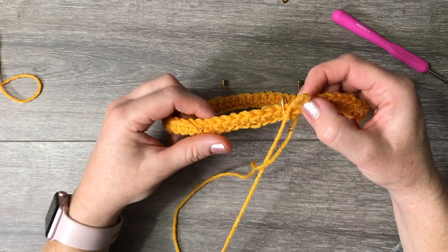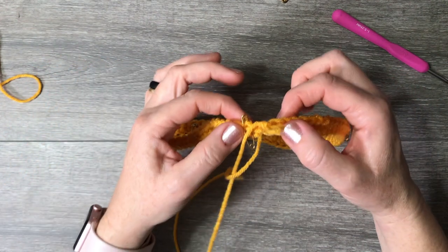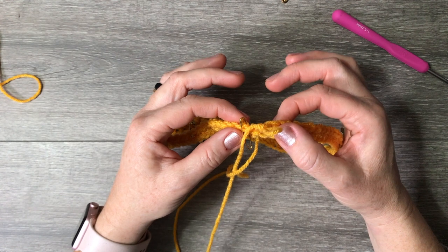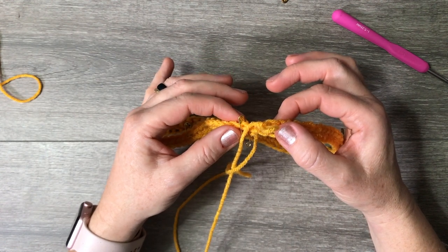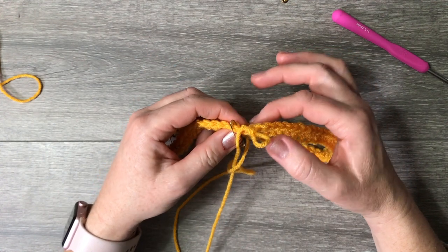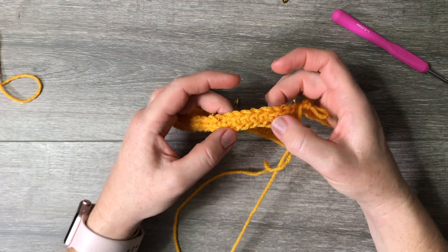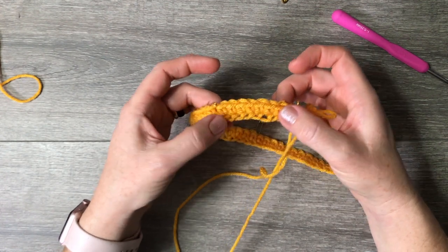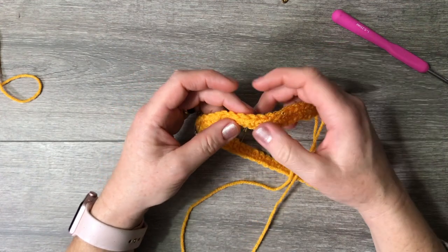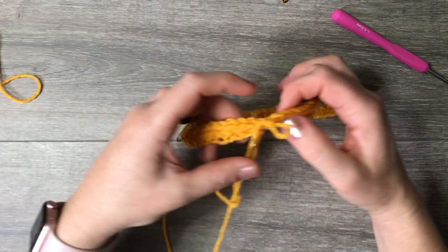You chained 64, so you must now have 64 single crochets. If you ended up with 63 or 65, count again. If you're still off, something went wrong on your foundation chain or single crochets, and you need to fix it — you'll have to open it up and do it again if you don't have 64.